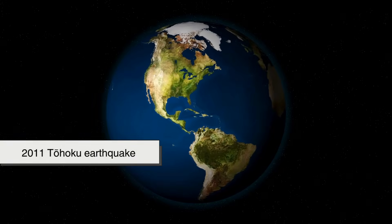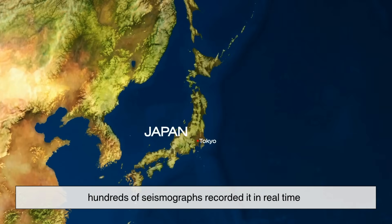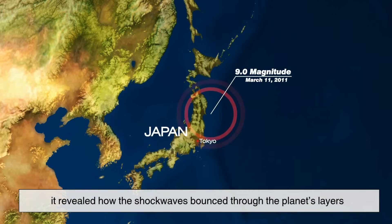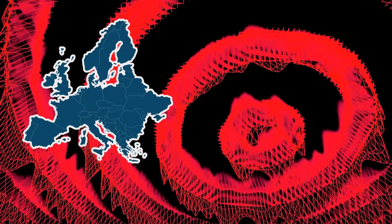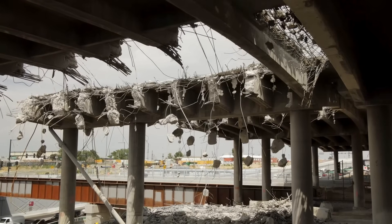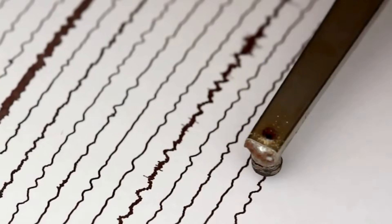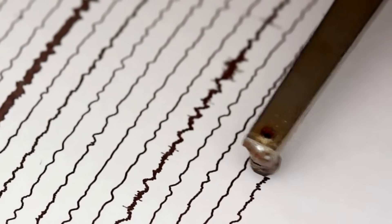When the 2011 Tohoku earthquake struck Japan, hundreds of seismographs recorded it in real time. The data formed a map so detailed it revealed how the shock waves bounced through the planet's layers. Even seismographs in Europe felt it faintly. These records aren't just for studying destruction — they help engineers design safer buildings, predict aftershocks, and understand how continents move. In every jagged line of a seismogram lies a clue about the Earth's anatomy.